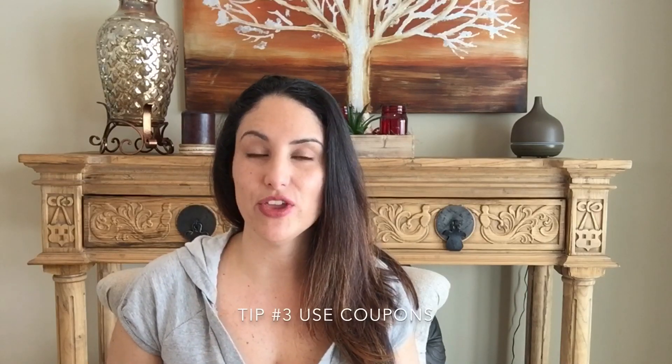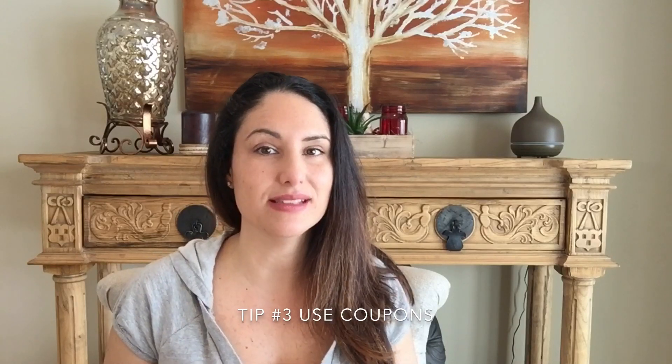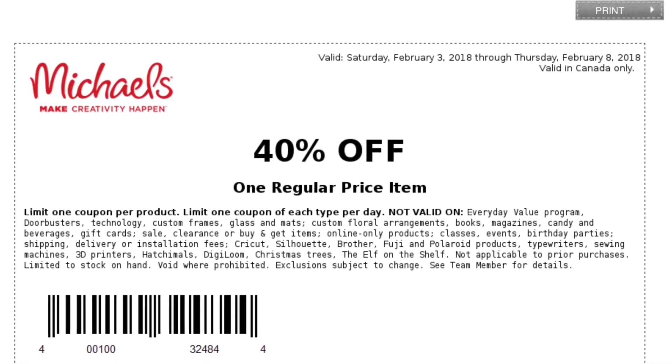My third tip: bring a coupon with you, or have access to coupons on apps — Michaels especially — or just browse their website. You can screenshot the coupon or print it. If you don't have Wi-Fi, just screenshot it, save it in your photos album, and bring it up at the cashier. They usually have anywhere between 40 to 55% off coupons on a regular basis. I'm not being sponsored by Michaels at all — I just highly recommend having coupons on hand, especially if you're buying a $50 item. If you're buying a new pair of scissors that usually costs $30, you're now paying less than $15, especially with taxes. It's definitely worth using your 55% off coupon.